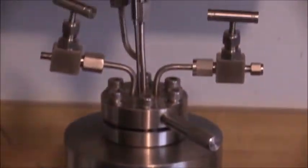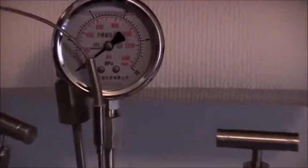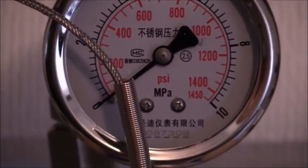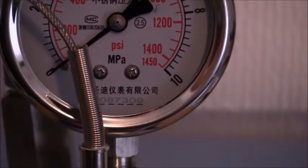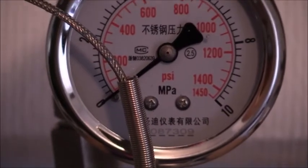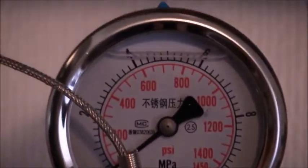At the very top here is the pressure gauge, which displays the internal pressure during an experiment. The pressure gauge has a scale in pounds per square inch in red and also in megapascals in black. The maximum pressure that this device can reach is 1,450 pounds per square inch, or 10 megapascals, although the manufacturer suggests that exceeding 8 megapascals for any length of time may create unsafe conditions.